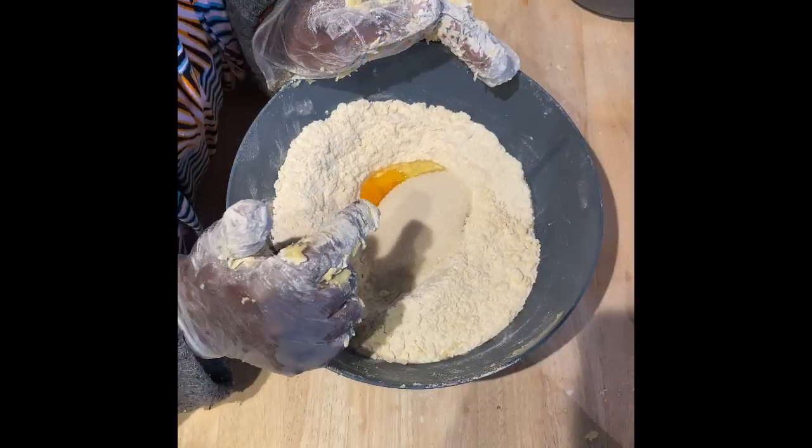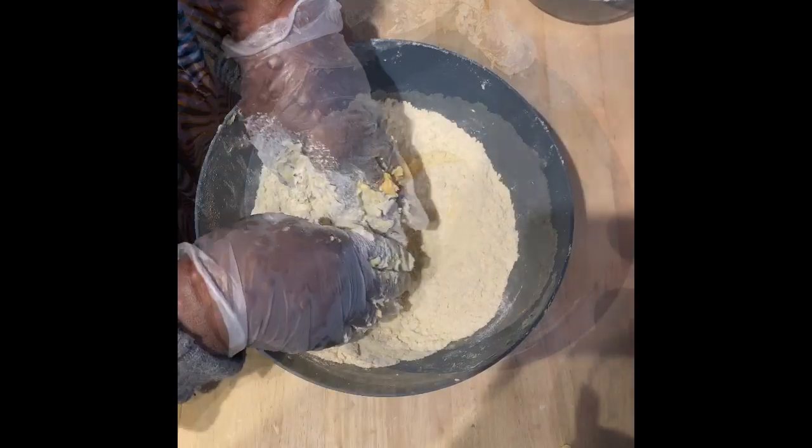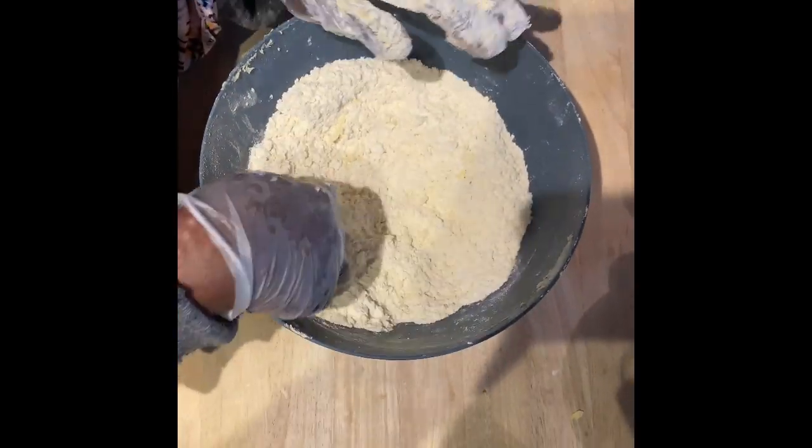Add the egg and the sugar, mix together, and then add the milk later for consistency. So once it's a crumble-like texture, you add the dry ingredients.